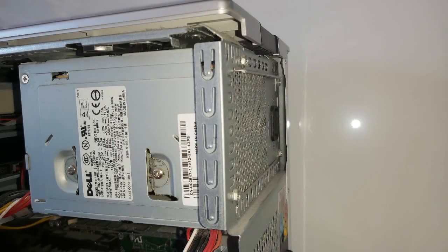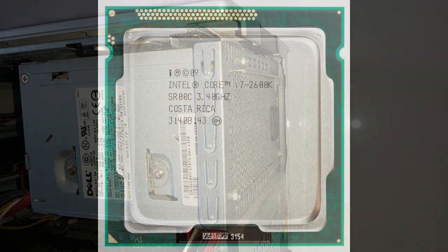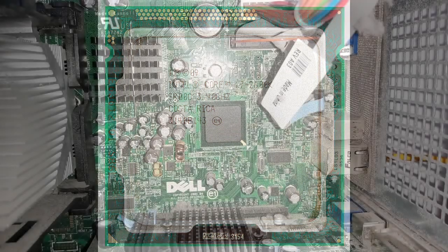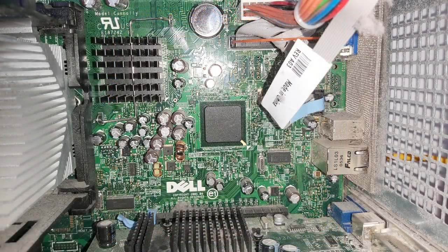The first component we are going to look at is the power supply. The power supply pretty much does exactly what it says — it takes the power from the plug and then supplies this power to all of the components within the computer. The next component is the CPU. The CPU is essentially the brains of the computer; this is what controls everything within the computer. Next we have the motherboard. This is like the control centre of the computer — what allows the CPU to connect with all of the other components so that it can tell them what they have to do.